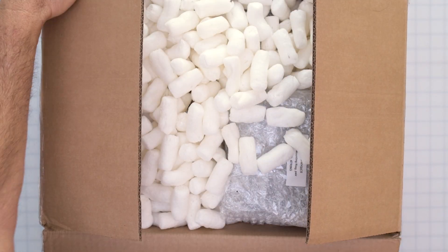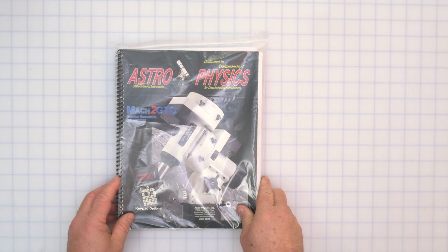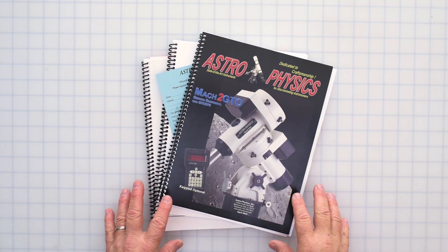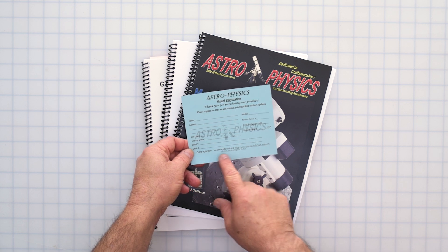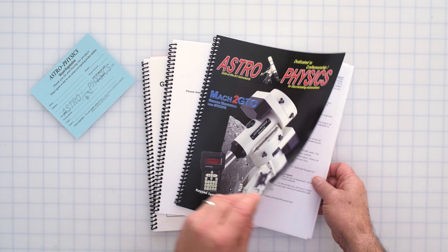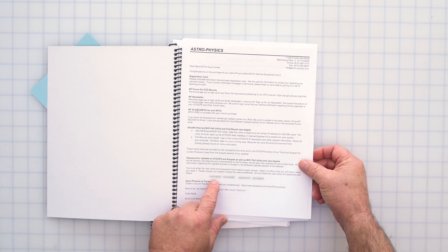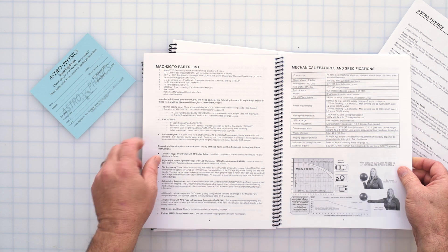Now we're going to go through the accessory box, which is where most of the questions typically happen. Although they are typically packed towards the bottom of the box, it's best to start with the printed manuals. There is a mount registration card that we highly recommend you fill out and send in, or you can register online using the URL on the card. If you ordered a mount that includes a license for PEM Pro, the license key will be in the inside cover. Inside the mount manual, you'll find an introduction letter with important information such as your WiFi username and password for the controller. You will also get a parts list right on page 4.